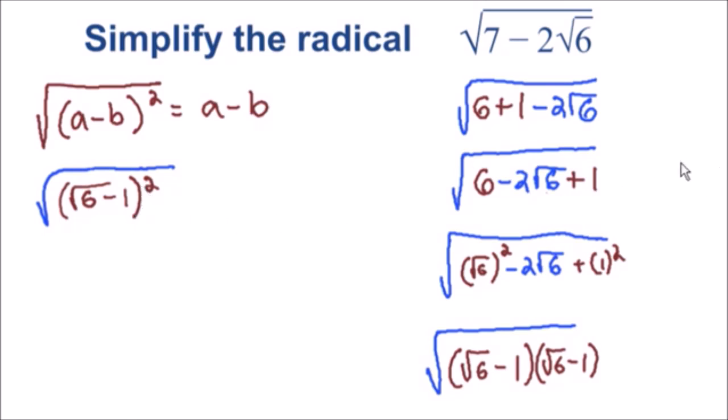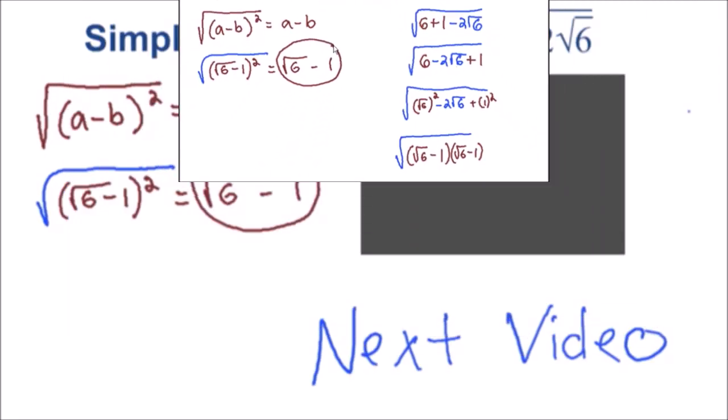We have turned the inside of the square root into a perfect square, so now we can simplify it — super easy. We know that the square root of a square is just the inside, so this is going to be equal to the square root of six minus one. This is the solution to our problem, and we have simplified this square root.